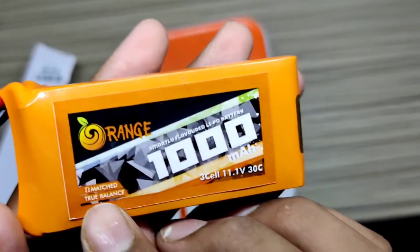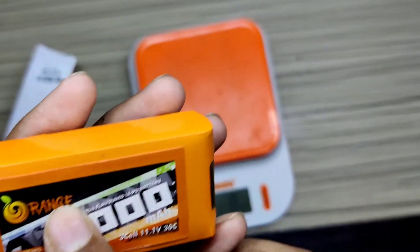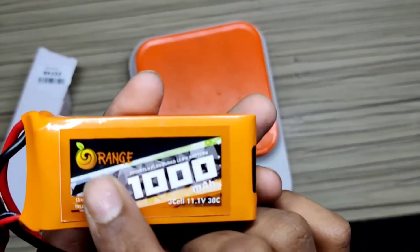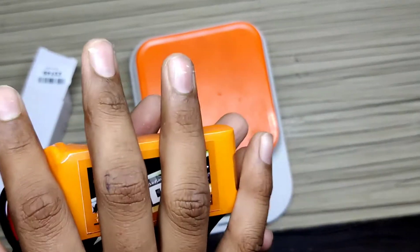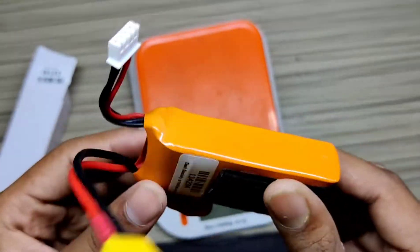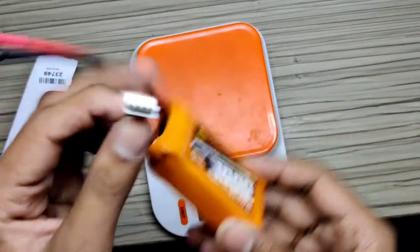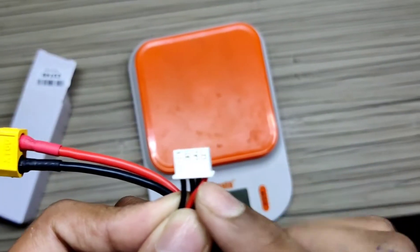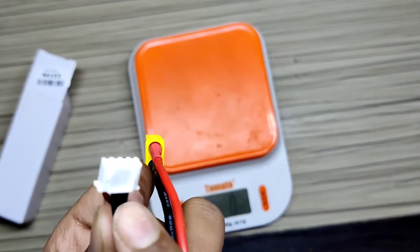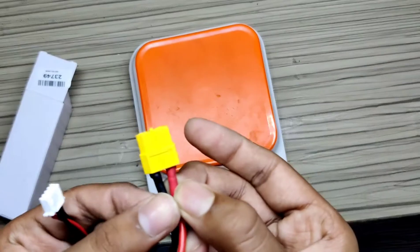It has matched true balance — you can see the sign. The company of the battery is Orange. This is an Indian-made battery, not from China. This is the charging point — it has 3 cells. This is the positive and these 3 wires are the negative. This is the XT60 connector.